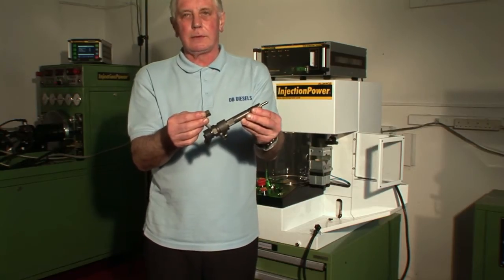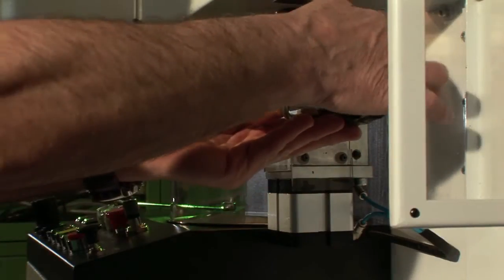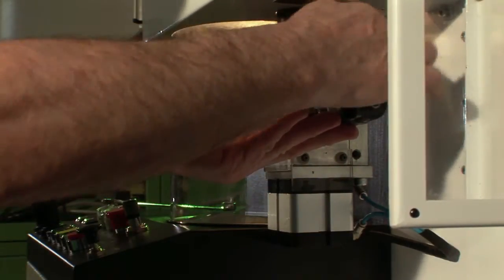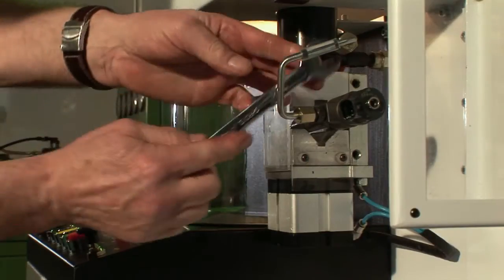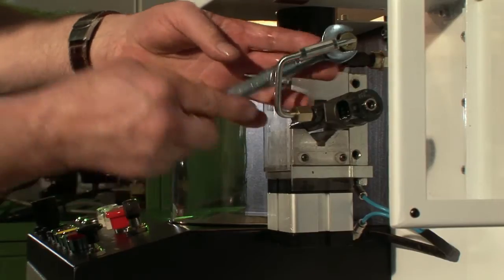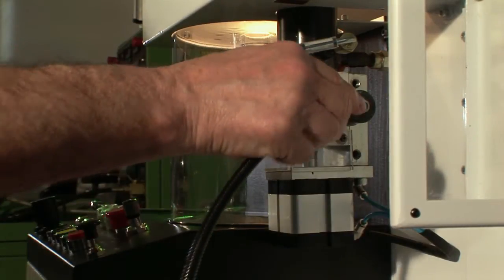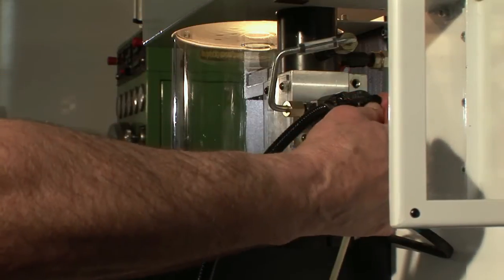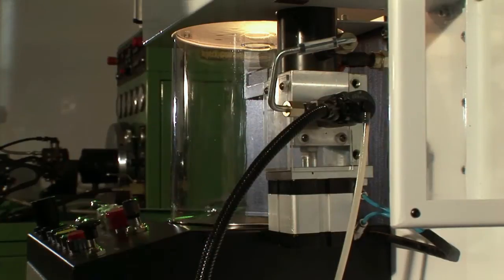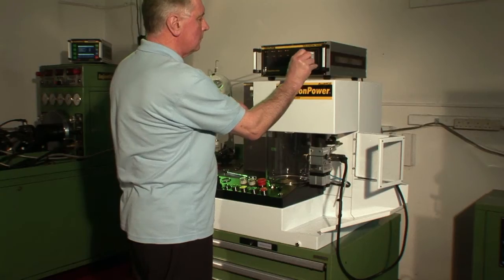In this demonstration we are testing a Bosch common rail injector. Because the test fluid is not recycled, we can test directly from the engine without contaminating the test bench. First, we connect the injector using the pneumatic clamp. Insert the correct program card for the injector, making sure to wait for the green lights.